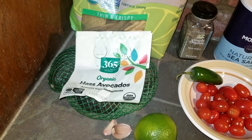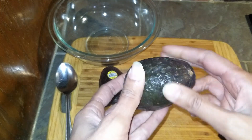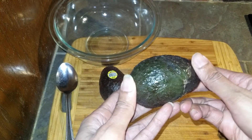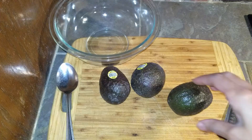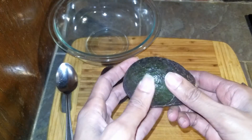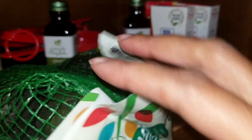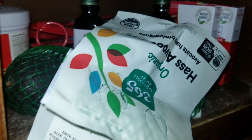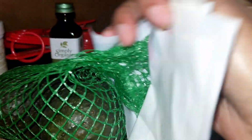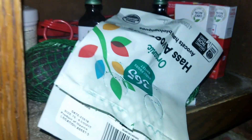I bought these avocados on Friday and was going to make the guacamole on Saturday, but they weren't ripe enough yet. Here's a trick you can do to help with getting the avocados ripe. Place them in your cabinet. Any dark place will do, so if you have a brown paper bag, that would also help with speeding up the process. On Sunday, the avocados were ready with the exception of one that still needed a day.